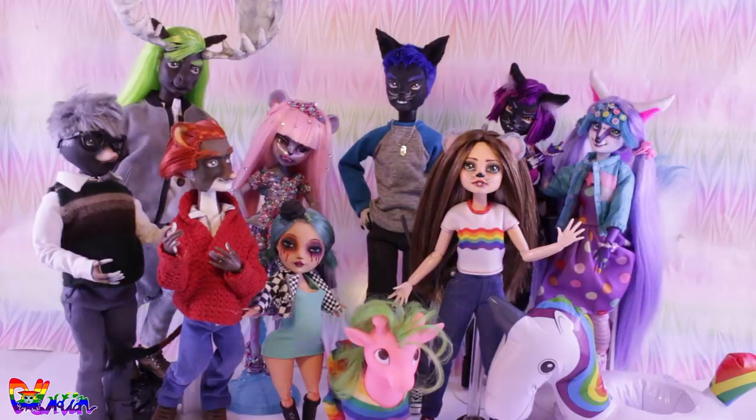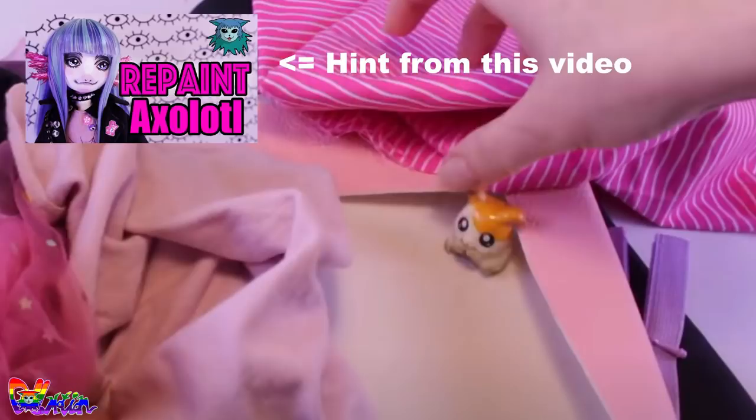Well, great info, but let's finally begin and make Felicia's childhood friend Lizzie Grey. If you saw the hamster figure in my previous repaint video, then you found the hint. This video will contain 3 hints: one for the next repaint video on YouTube and two for the next exclusive video. So good luck finding the hints!